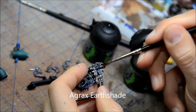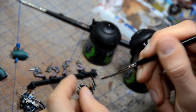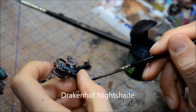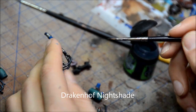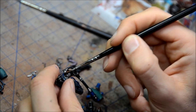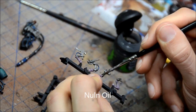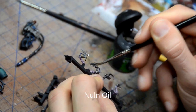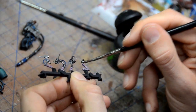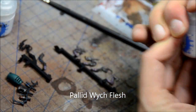Agrax Earthshade for the gold bits. And then a little bit of Drakenhoff Nightshade on the blue. And then Newland Oil on the black. So I did those gray highlights so that the Newland Oil would bring them down a touch and just kind of blend things in a bit. These little vestigial arms, or whatever they're called, I left those on the sprue just because the way they're positioned there made it pretty easy to do.